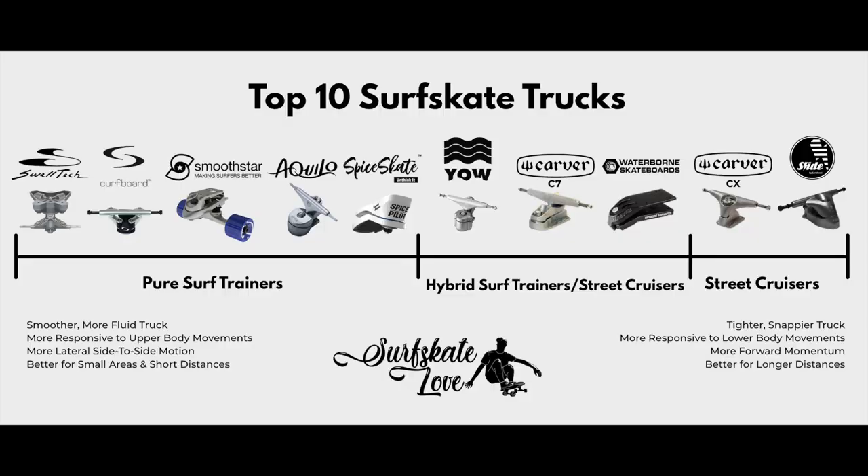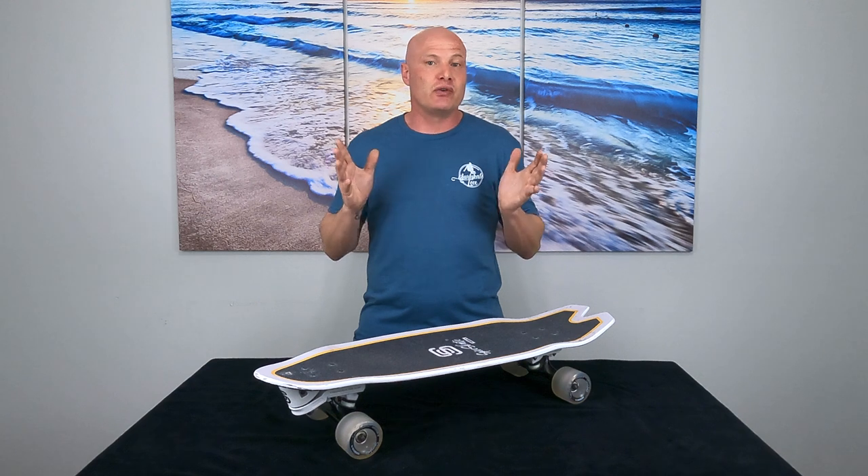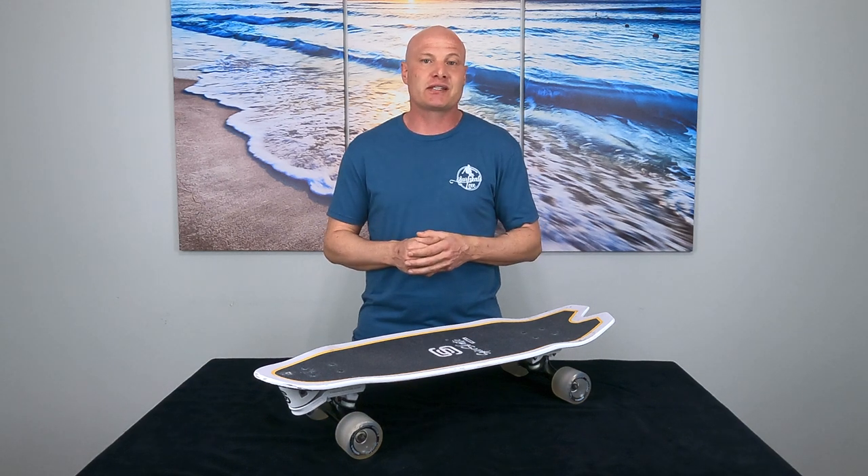I've spent a lot of time on the Octo over the last couple months and I've struggled with this review because the whole time I've been debating whether or not the Octo should be included in my list of the top 10 surfskate trucks, in which case it would have to replace something that's already on there. Ultimately I have decided to not include it in my top 10 list and in this review I'll explain why. Here's what we'll cover in this review and you can use the timestamps in the video description below to skip to any of these topics.